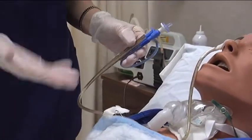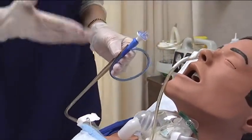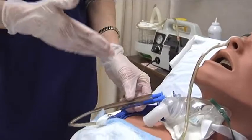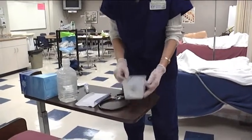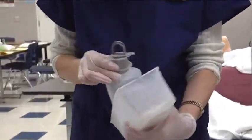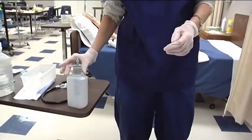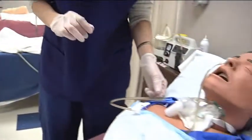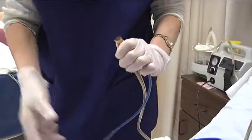The next thing we're going to do is make sure that any time we have a tube of any kind, we want to know where that tube is before we inject anything into it. We need to make sure this tube is in his stomach. We have an irrigation tray here — this is a clean procedure, not a sterile procedure, so you keep your equipment as aseptic as you can. The first thing I'm going to do is take my syringe and verify placement.